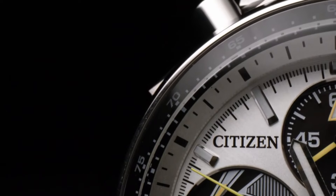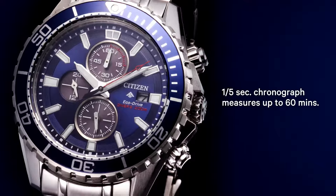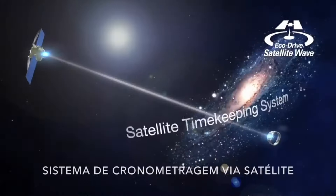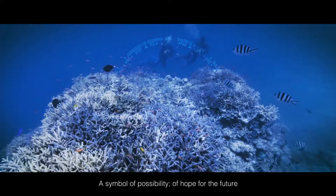Welcome to my channel Proper Watches. If you are looking for the best new Citizen Eco Drive watches based on specifications, you are in the right place. I included all the links in the video description below. Now let's get started.